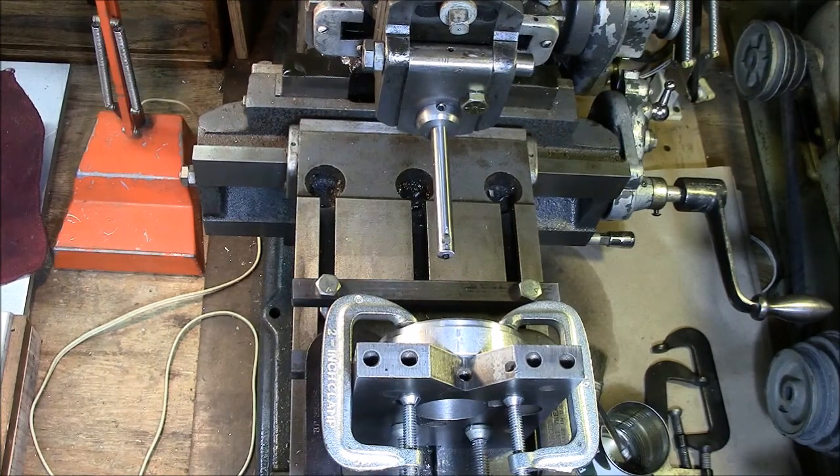Another benefit of these machines is they're relatively easy to run, very versatile, and you can make most of your own tooling. It does not require special bits — you can grind and fabricate a lot of your own tooling from high-speed steel or carbide if you're so inclined.